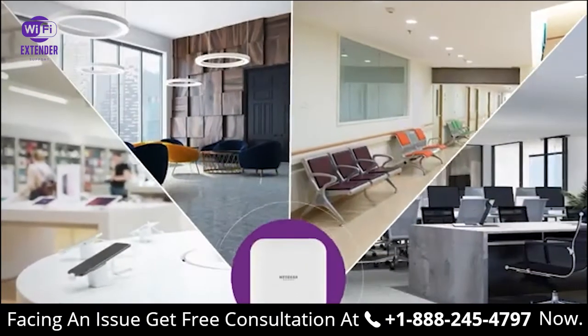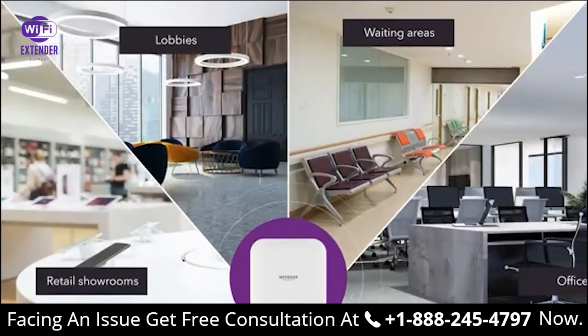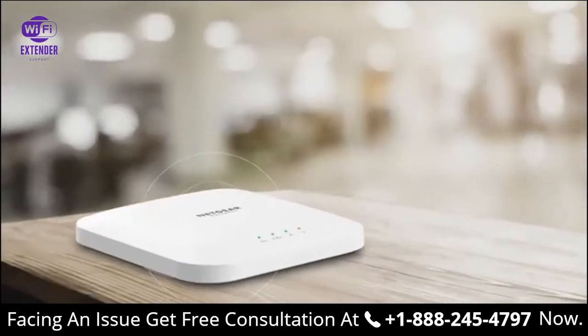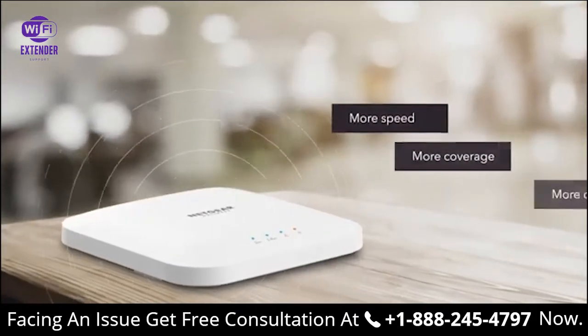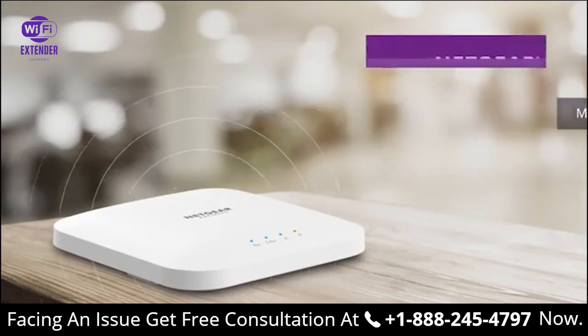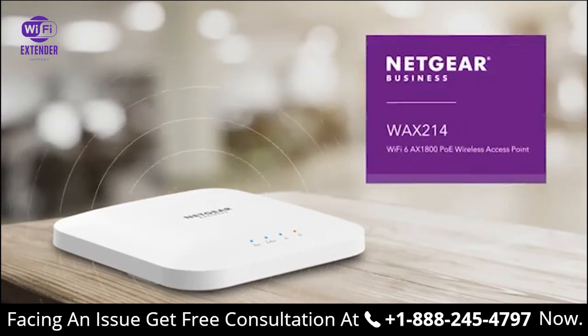Easy to set up and easy to manage locally. Ideal for retail showrooms, lobbies, waiting areas, professional offices, and more. Improve speed, coverage, and device density with a convenient and cost-effective Wi-Fi 6 PoE solution — the Netgear WAX214 Wi-Fi 6 AX1800 Wireless Access Point.